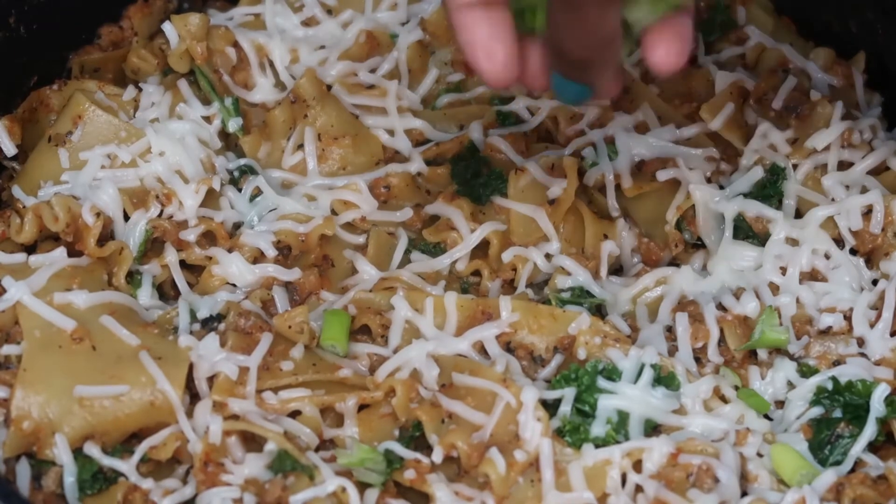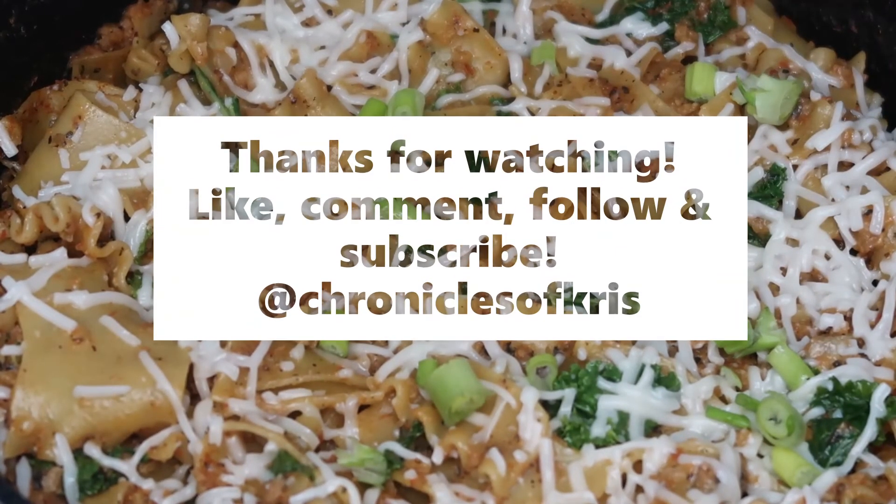And that is it — that is our one-skillet vegan lasagna. I hope you guys enjoyed this video. See you guys soon.